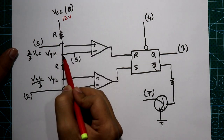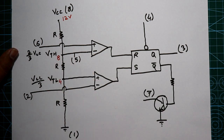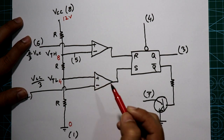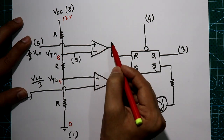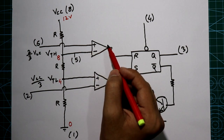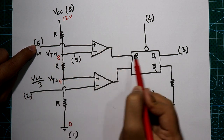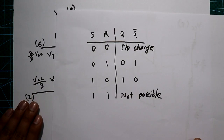Let's discuss the function. If you are applying 12 volt, then the voltage at the upper node will be 8 volt (2/3 of 12) and at the lower node it will be 4 volt (1/3 of 12). As discussed in the comparator video, if the non-inverting voltage is higher than the inverting pin voltage, the comparator output is high; if the inverting pin voltage is higher, the output is low. If you apply more than 8 volt to pin number 6, the output of that comparator is high and the reset pin of the flip-flop gets a high signal.